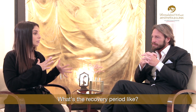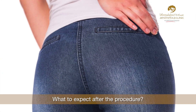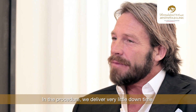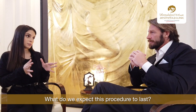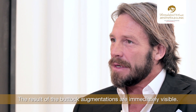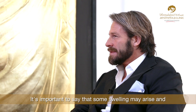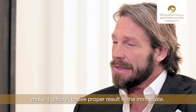Patients can normally go back to work after two weeks from the procedure — it is a procedure with very little downtime. The results of the buttock augmentation are immediately visible, though it is important to note that some swelling may arise and make it difficult to see the proper result immediately after the procedure.